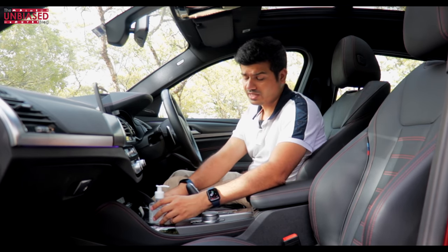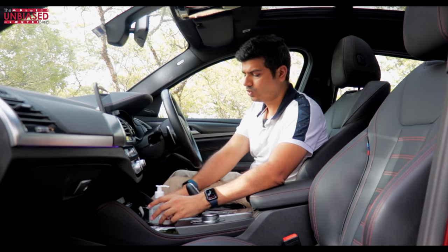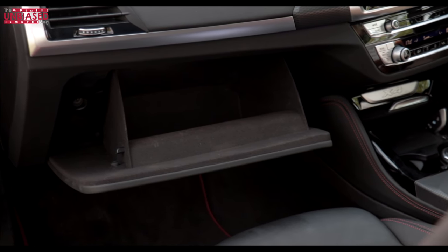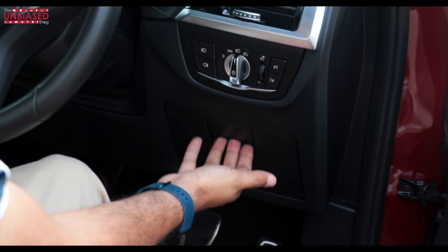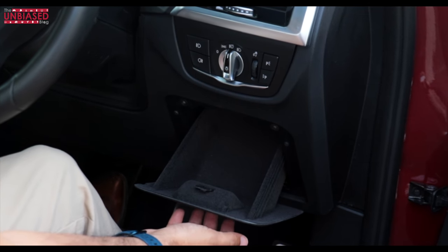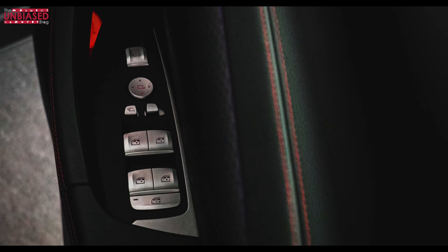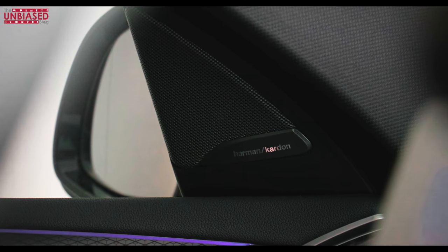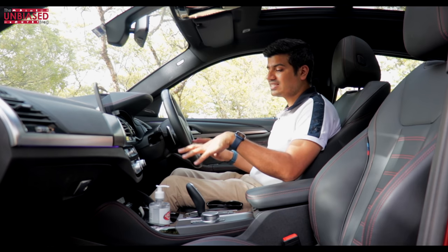The glove box has plenty of space, a light, and soft texture so expensive items don't get scratched. There's also a driver-side storage area for a booklet or a phone if it's not too large. All buttons and controls are accessible on the right-hand side for the driver. The Harman Kardon speakers provide good surround sound and a really enjoyable audio experience. Now let's get to the back seat and see how comfortable it is for someone of my height.